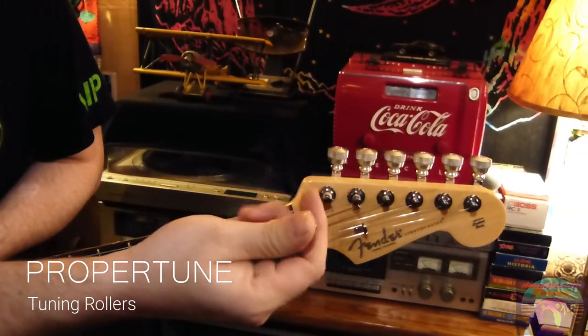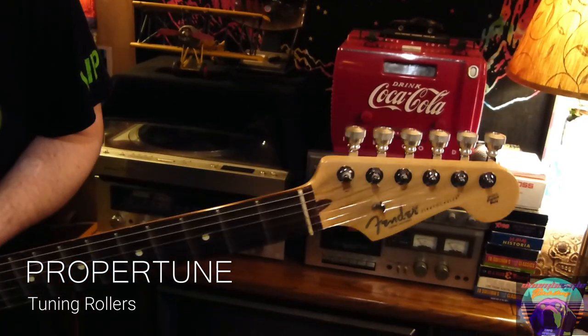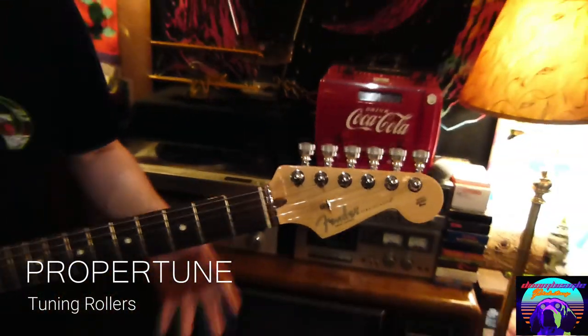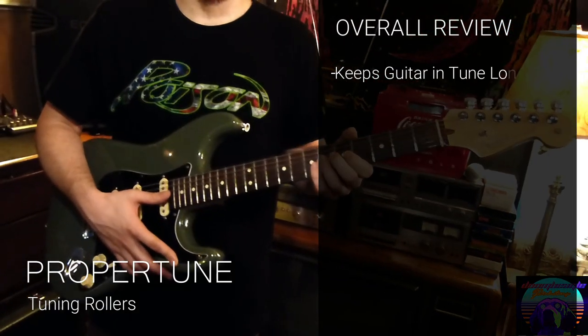You can see how small the original knobs are compared to these tuning rollers. I personally like the look of the tuning rollers better than the original knobs and just how nice they make the neck on the guitar look. The tuning rollers are really easy to install and I have no complaints about them on my guitar — I'll probably never take them off.